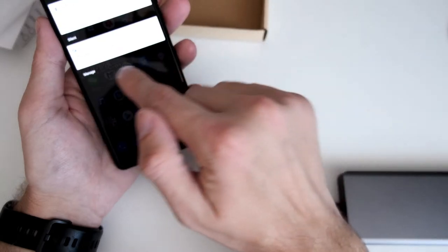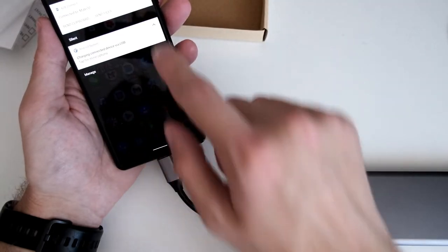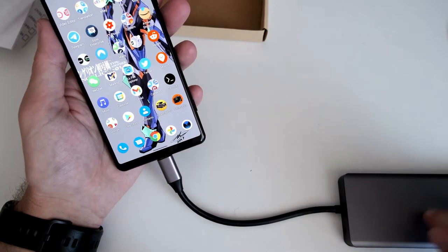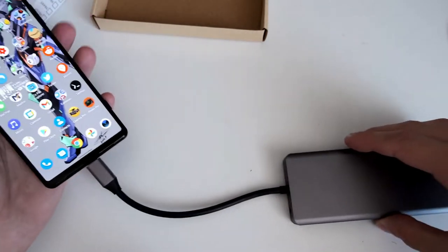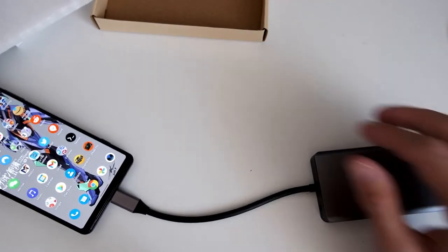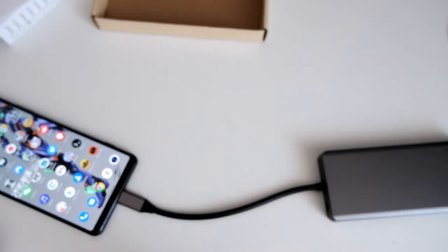The Android system says it's charging the connected device via USB. So it is also detecting the sound card in this device and it is charging the device as well. It needs a bit of power, of course, and it's taking this from the smartphone if you want to use the sound plug.